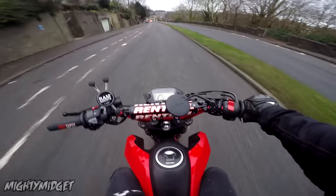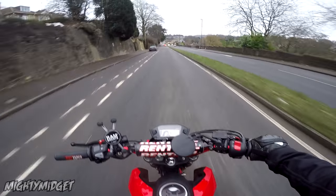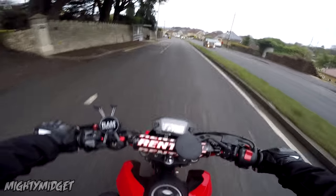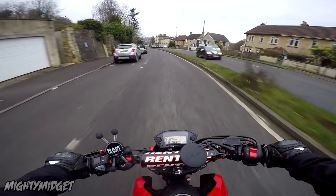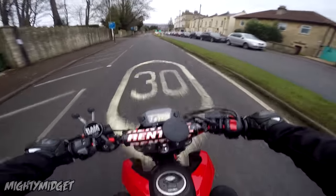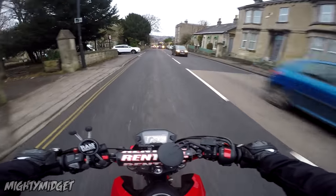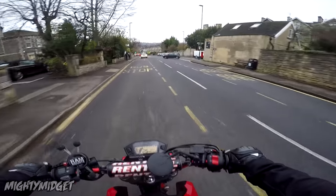If you came to this video expecting me to say the reliability on this thing is terrible or it's too overpriced — it really isn't. The price on these things is super cheap; you can pick a brand new one up for like two and a half grand. They're Honda, so they're really reliable. I can't fault this bike, apart from saying the seat's a bit ouchy on my arse, but that's only after a good hour of riding. It's efficient; it's a perfect town bike. If you plan on doing motorway speeds and super long commutes, it's going to wear you out.